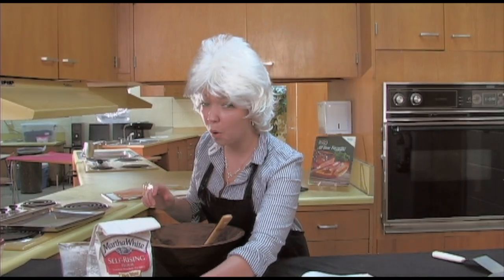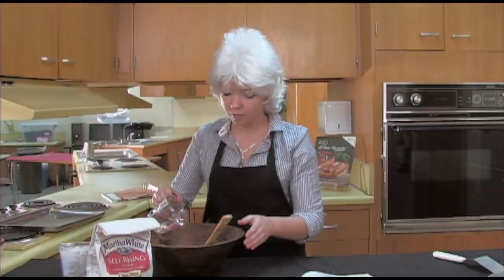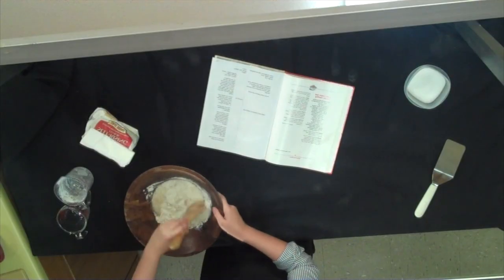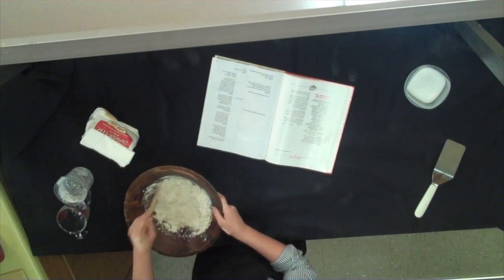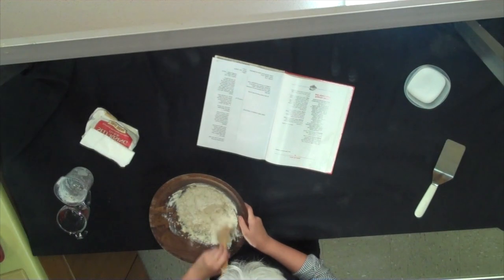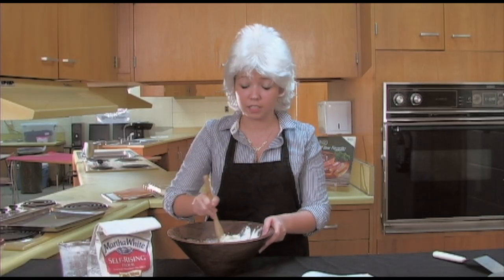Then we're gonna put three-fourths part of water in here — pour it right on top. It's gonna make a nice gooey batter. You're gonna stir it all together; it's gonna get messy though. Now your batter is gonna get real tough and thick, and that's what you want.